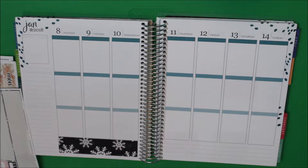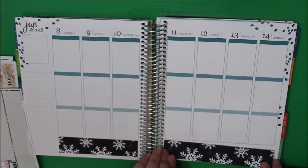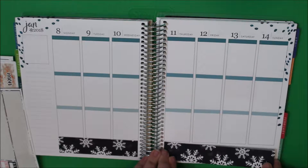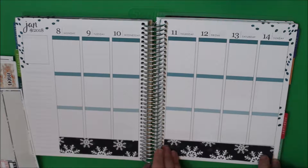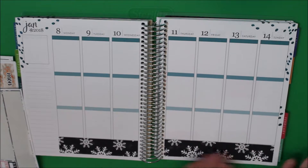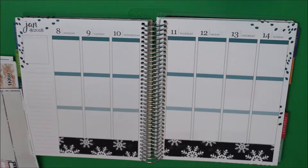I'm obsessed with this snowflake washi. It hasn't snowed here since Christmas Eve — it snowed a little bit on Christmas Day actually. I don't think it'll probably snow here again until March, if I'm being honest, but we'll see.